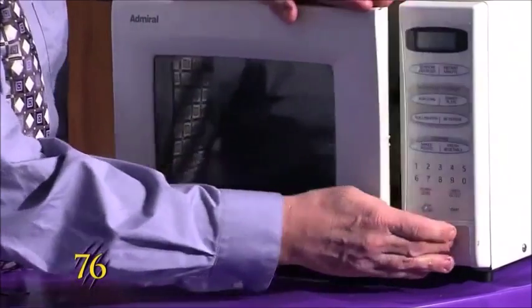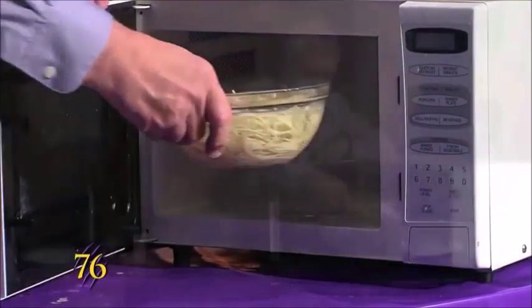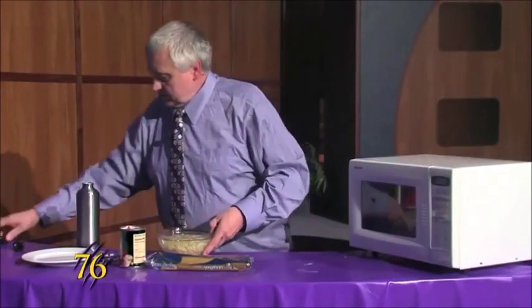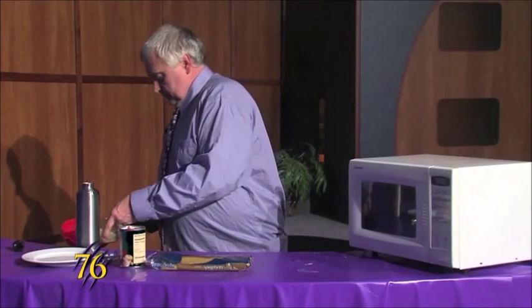And our noodles are done cooking. We take them out. You've got to kind of watch it because it's hot. We're just going to drain our noodles.